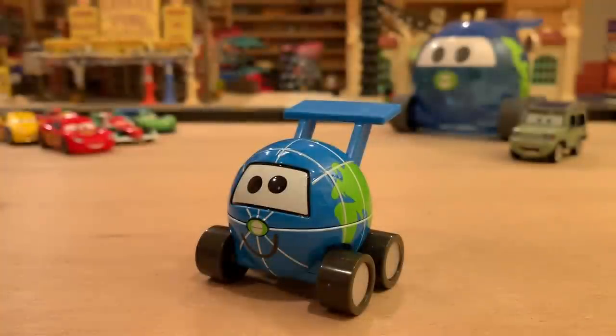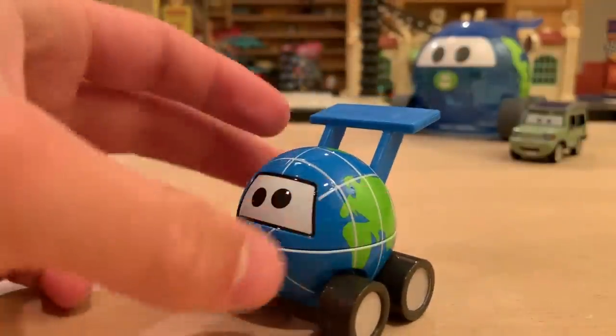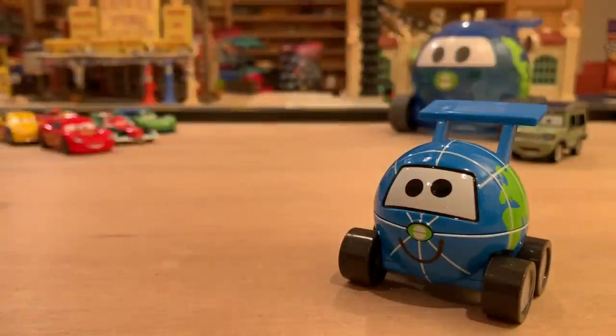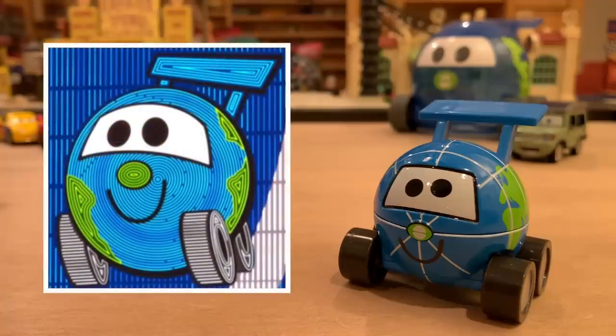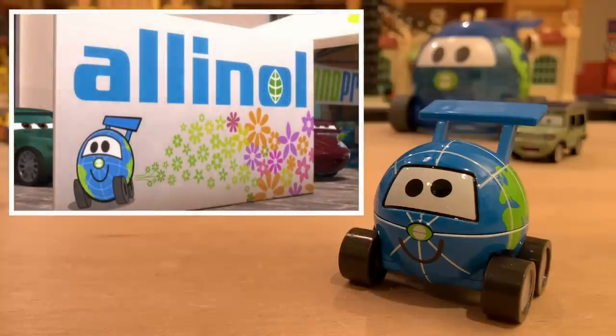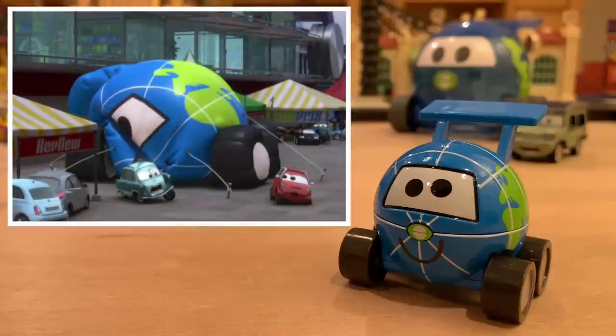Here is Globie out of the package looking absolutely amazing, and he is quite a bit heavier than I thought he'd be. This whole circular sphere portion here is metal, so that's awesome. Now to get on with his appearance in Cars 2, simply put he is the mascot for the World Grand Prix. You can see him on billboards and in inflatable balloons like we saw on the card art. And there's that awesome scene when Professor Z jumps on top of an inflatable Globie to try and escape Holly Shiftwell — I think that was the best moment of Globie in the movie.